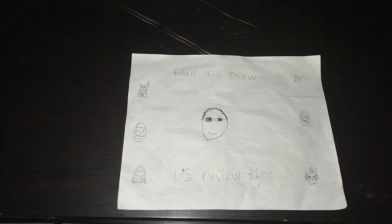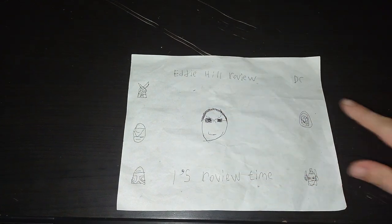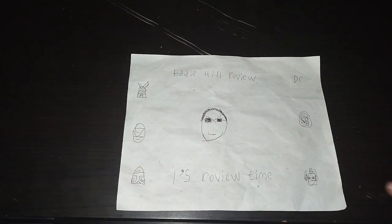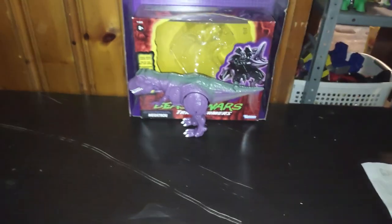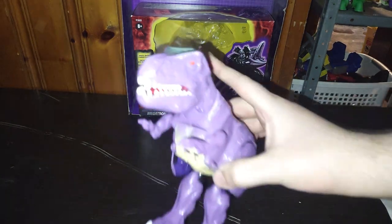Hey, what's up, YouTube Land? It's your boy, Eddie Hill, the White Oak, Pennsylvania Toy Collector, and it's time for another Eddie Hill review. It's review time, people! Today we'll be reviewing the Transformers 1980s re-release of Beast Wars Megatron.